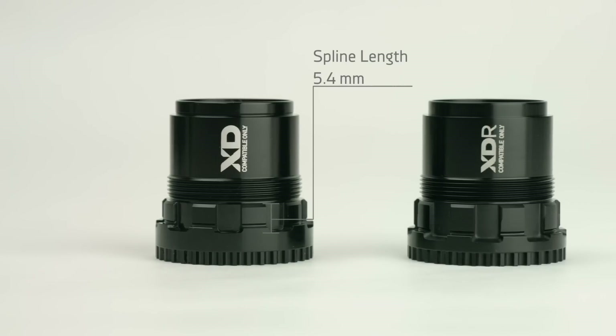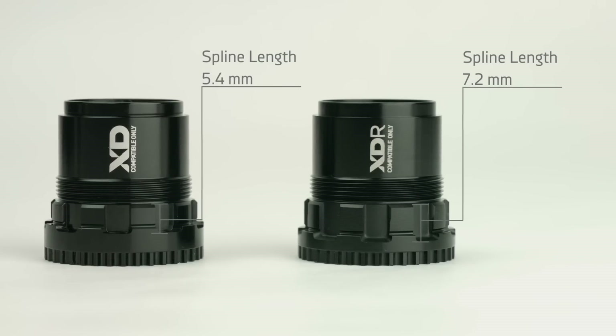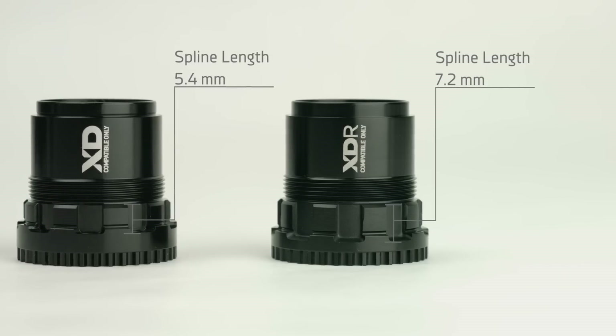The splines on the XDR driver are 1.85 millimeters longer than XD, which makes the overall length identical to an 11 speed hyperglide driver. This means if you're taking off an 11 speed hyperglide and installing an XDR driver, you don't need to re-dish your wheel.